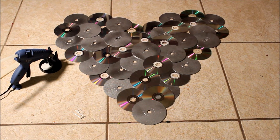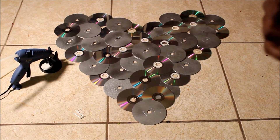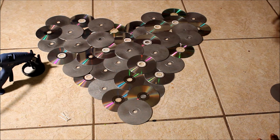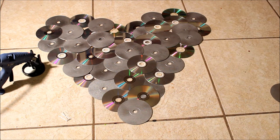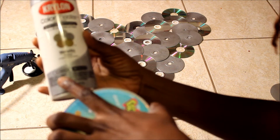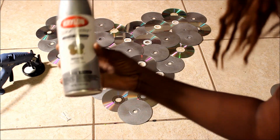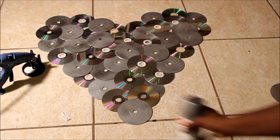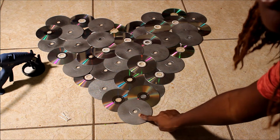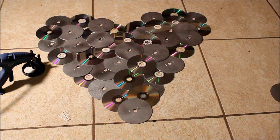So what you need to do first is set it up in the shape that you desire. Now what I did with the CDs - I got spray paint, this spray paint right here, it's called aluminum, it's metallic. I sprayed some of the CDs. The ones that look like this are the ones that are spray painted, and the ones that look like this are just regular CDs without the spray paint.